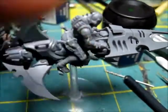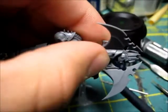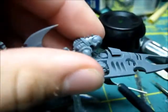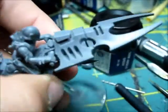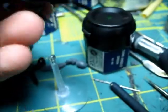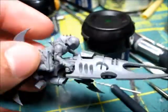I know they have it for all the new Dark Eldar models, but I hope that when they update other armies and stuff, they do the same, because I really like that. On the instruction thingy it says that you can glue it, but I wouldn't glue it — it's so much easier just to take these off so they don't break.